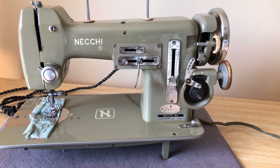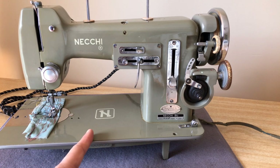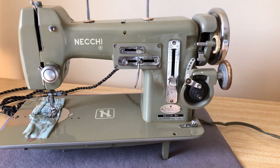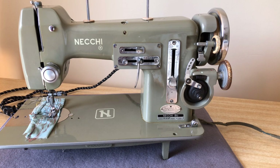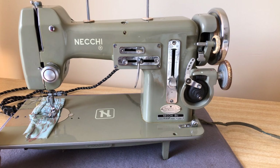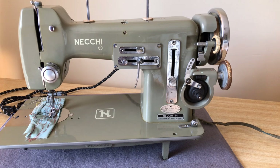When it comes to zigzag, Neki put zigzag on the map. The zigzag or side overcast stitch motion had been used in industrial machines for quite a long time, but the Neki Company was one of the first to introduce zigzag to home sewing machines. Many people consider these some of the finest zigzag machines ever made.